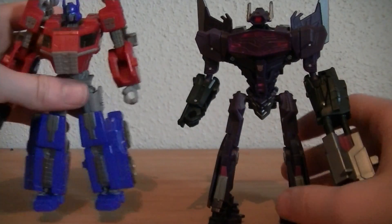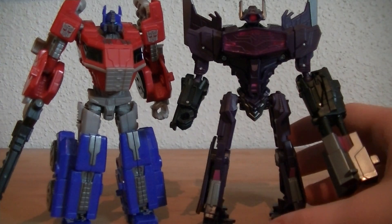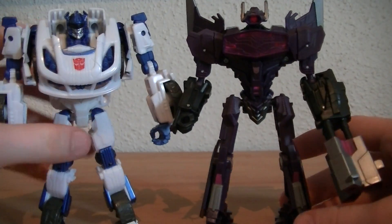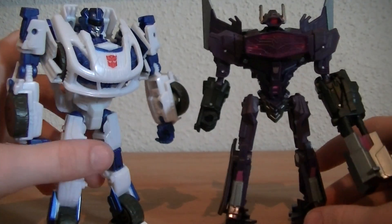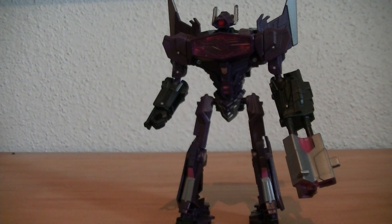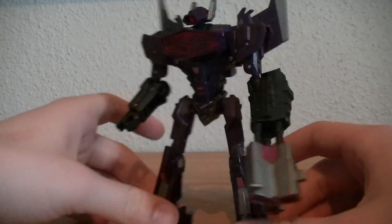Side-by-side comparison with Optimus Prime — good size; Optimus is just short. Get him out of the way, put Jazz there — looks very nice. He is just awesome. If you can still find Shockwave — Shockwave was the hardest one for me to find; I didn't get him until a month after I got Jazz and Optimus. If you can still find him, good luck to you.